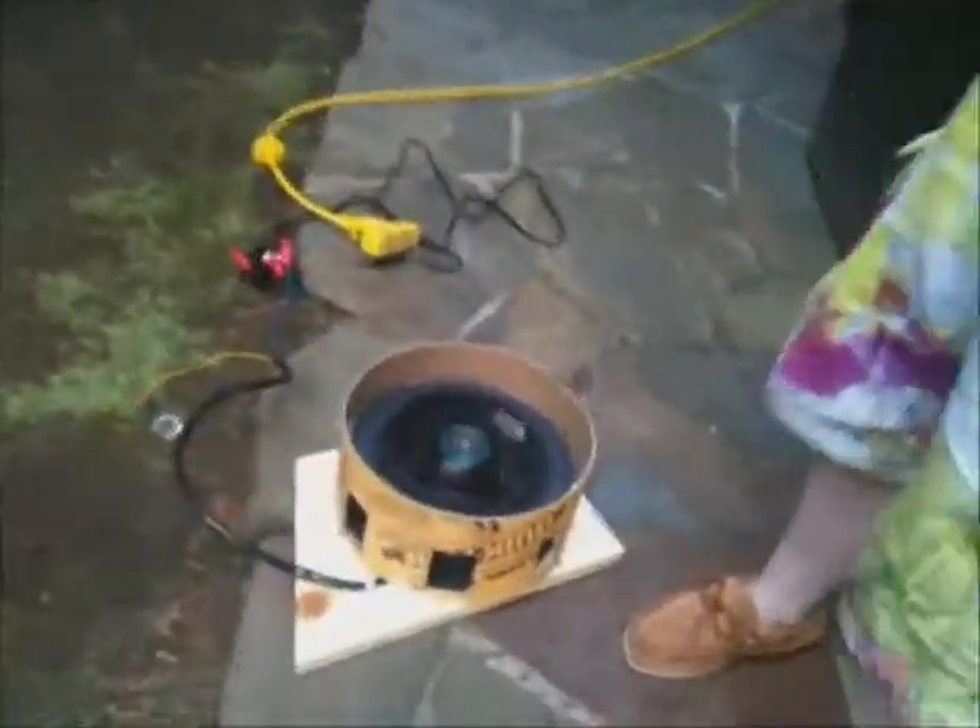And there's our air raid siren. Air raid siren — way cool. That's a cool project. Yeah, very cool.